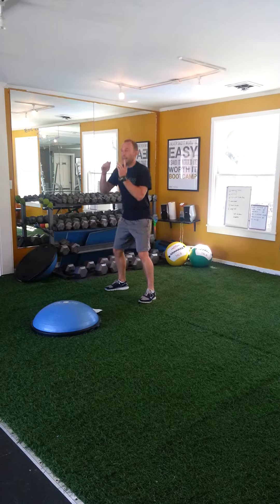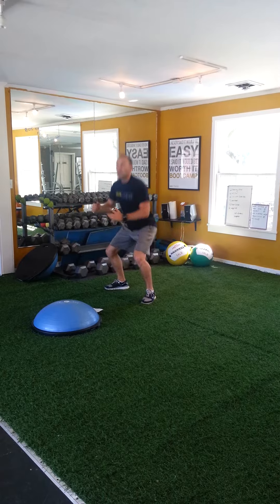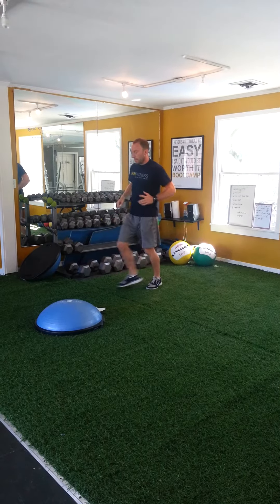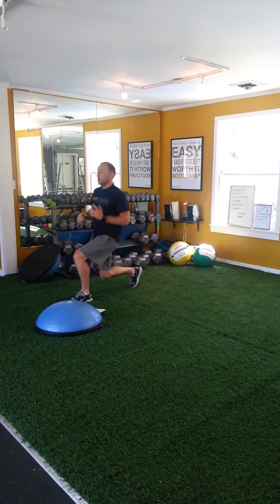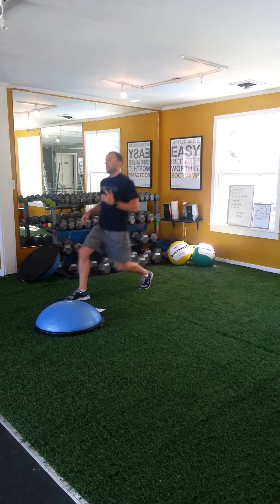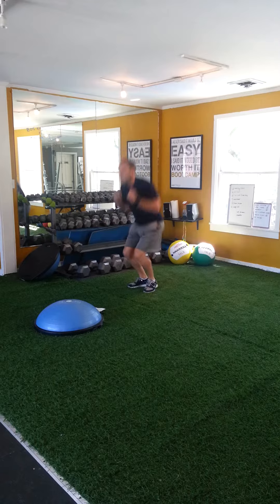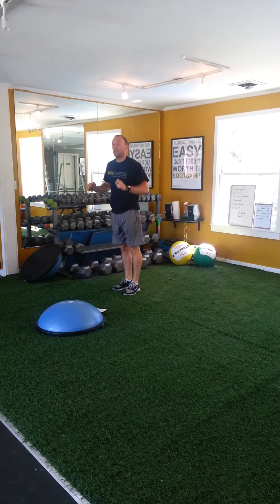So the first one, I'm going to start off with squats. I'm going for 8. Once I'm done with these 8 squats, I'm going to go into 8 lunges — alternating lunges. After my lunges, I've got 8 star jumps. And then we're going to go into 8 pushups.